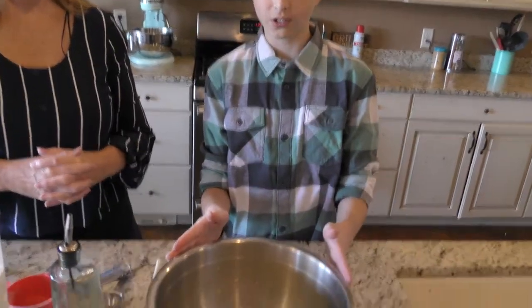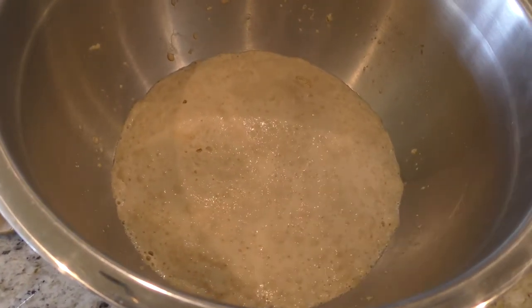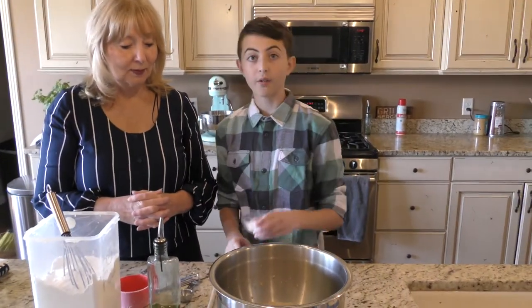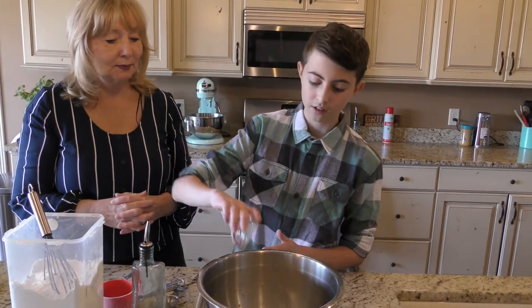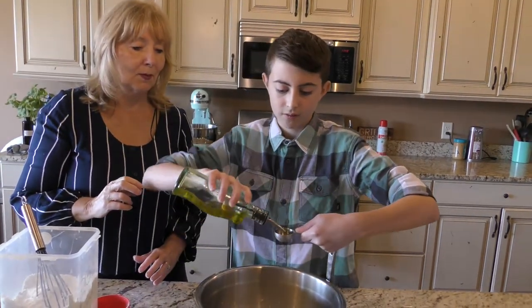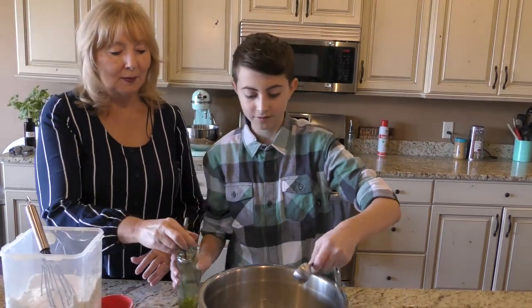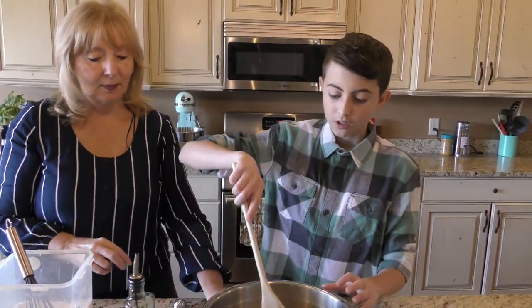So now the yeast is nice and soft and puffy, like a living thing — because it is. Now we are going to add the salt and the olive oil. You're going to want to have one tablespoon of salt. That might seem like a lot, but it's bread, and bread needs a lot of salt. So we're going to put that in. And we're also going to have two tablespoons of olive oil. So now that we have our two tablespoons of olive oil, we're going to stir.